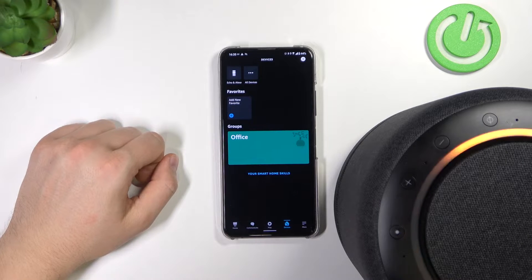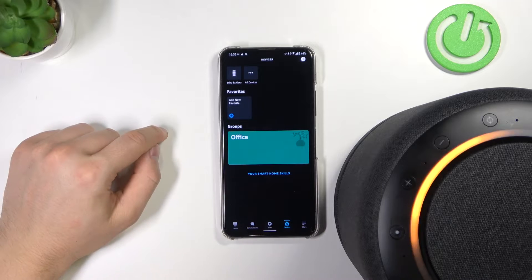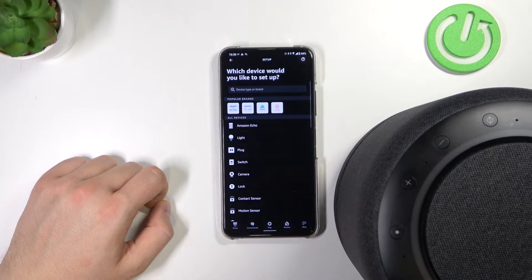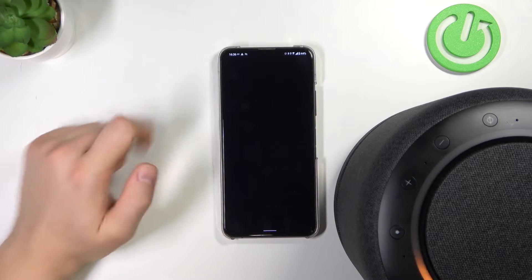Let's click Later. In my case, you have to go to Devices and click to add a new device. Tap on the right upper corner, select to add the device, pick Amazon Echo, and then select Echo right here.